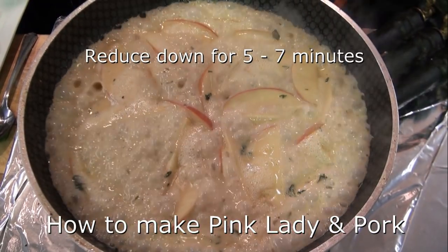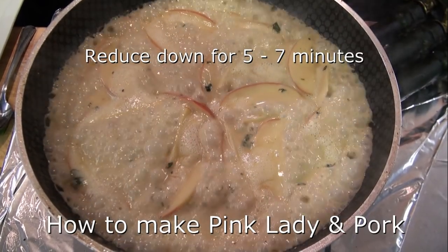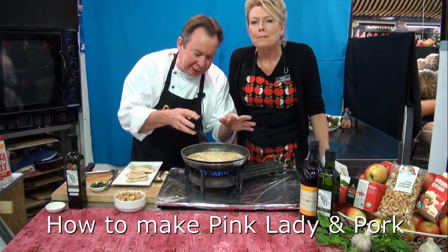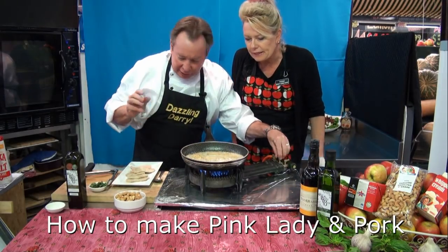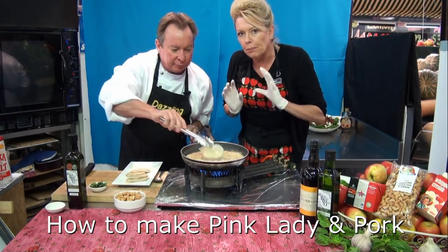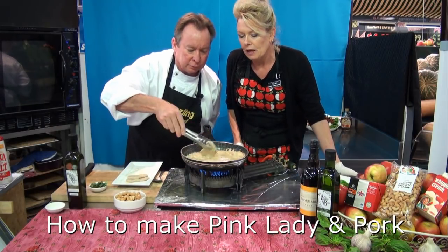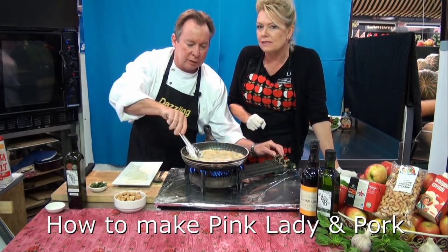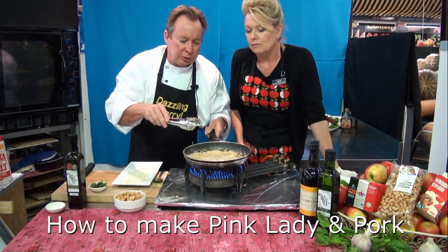We're back — I've simmered that down, it's reduced down. Look at that — nice, see the beading on the edge, that's just perfect. And the pork — just whack that in there. Darryl's popping the pork that we've already sealed back into the cream mixture.